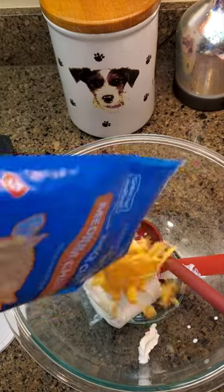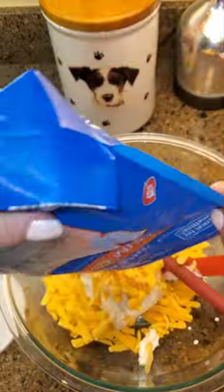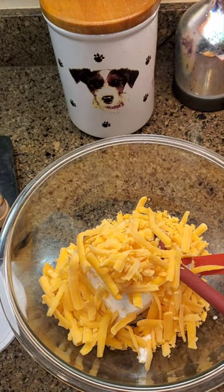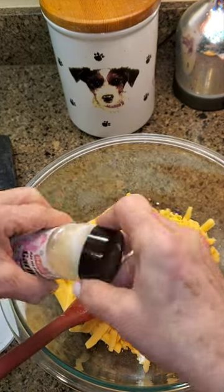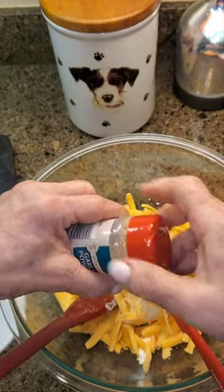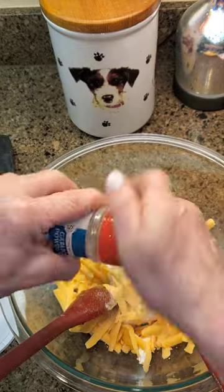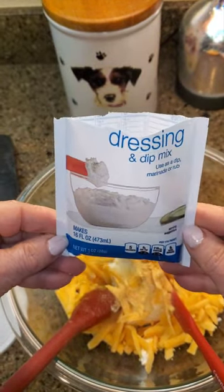I'm using the Aldi big thick cut — I really like the thick cut, but it might be too thick for a dip. It works for me though. Then I'm going to put in some garlic powder and some onion powder. And the most important part: my seasoning packet.